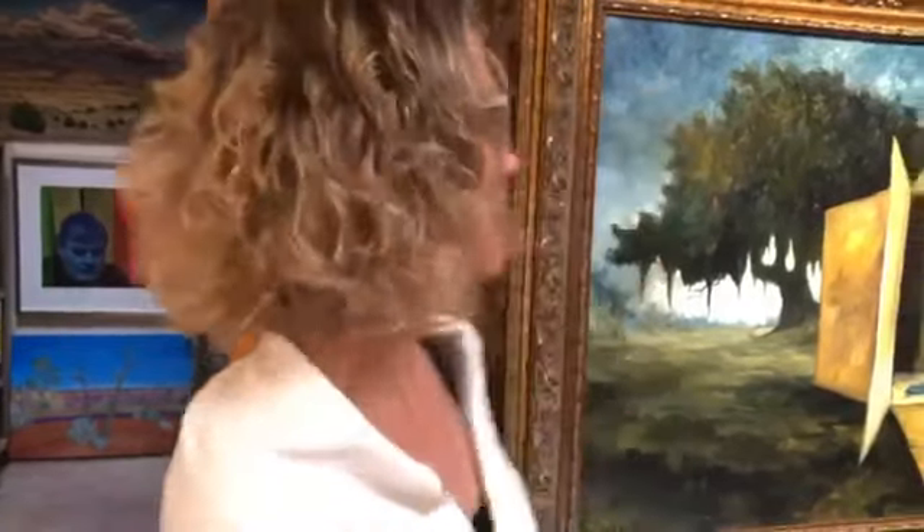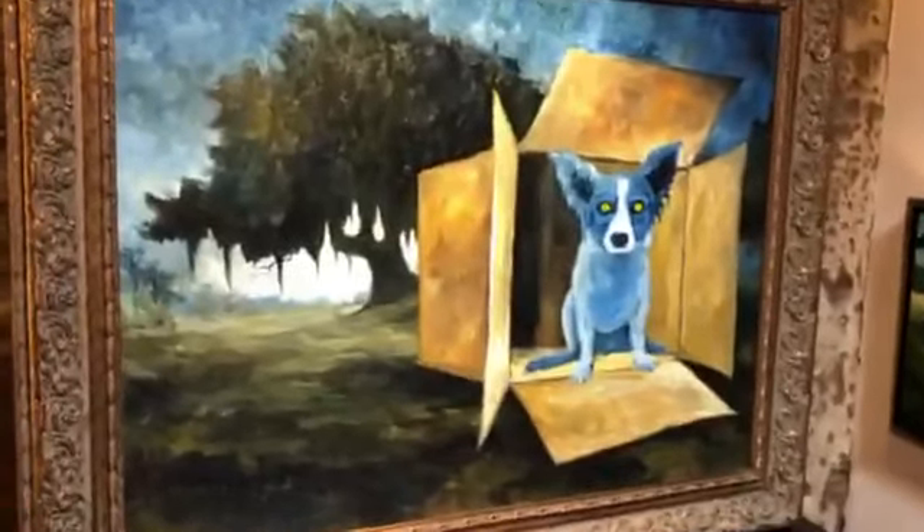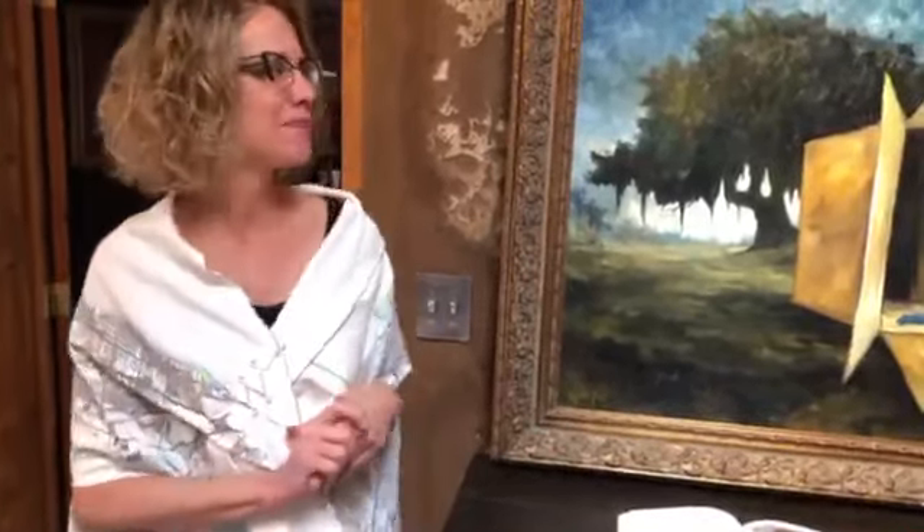Hello! My name is Wendy Rodrigue. Today I'm going to share with you about George Rodrigue's great painting, Dog in a Box. George is my late husband. We were married from 1997 until he passed away in 2013, and I love sharing his work with others — it's really my life's work. I've been doing this for about 30 years now, so it's great to be able to share with you through this video medium during these difficult times for the world.